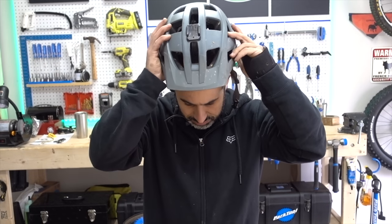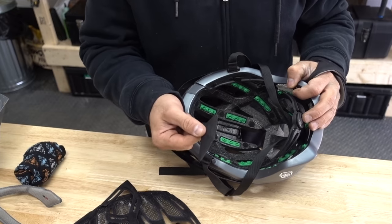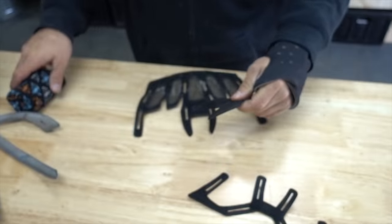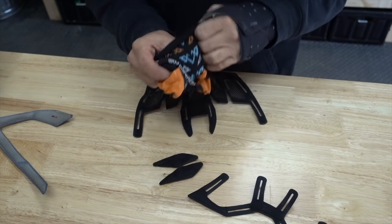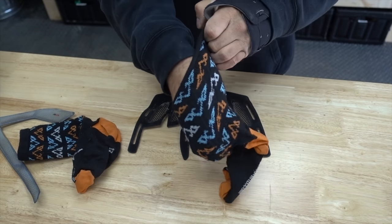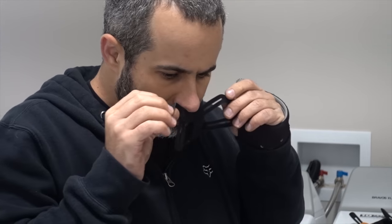If you wear your helmet enough, it'll get smelly from all of your disgusting head sweat. Luckily most helmets have removable pads that you can clean or replace. Since washing machines have a tendency to eat things, take all of these various pads and place them inside a clean sock. Just machine wash it with detergent, and throw it in the dryer like you normally would. Your pads will come out fresh, clean, and easy to find.